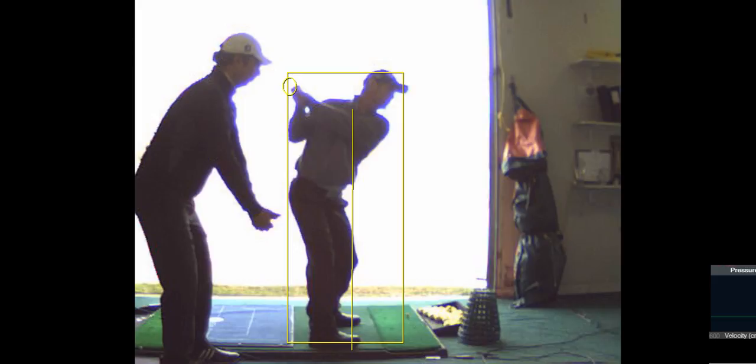Don't move your head — you can't move your head. So you just go where you can go. Don't overdo it. You might not be able to do it.